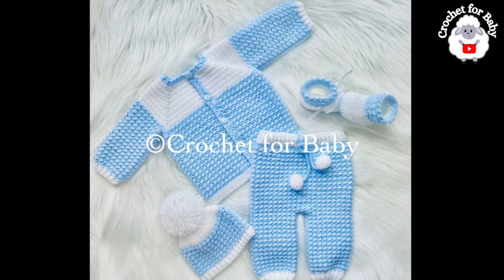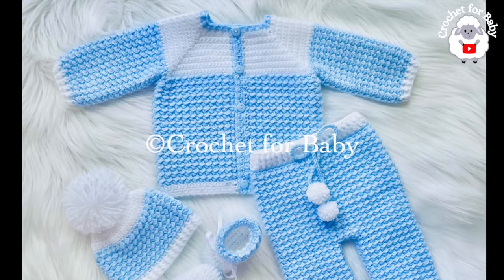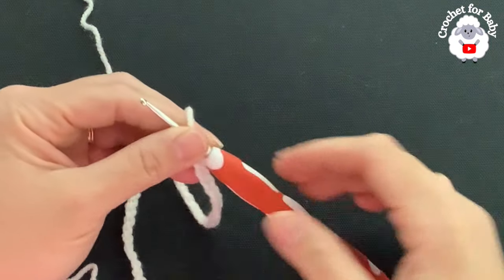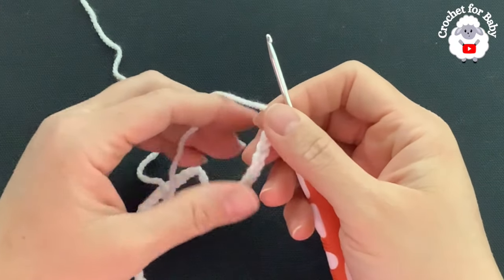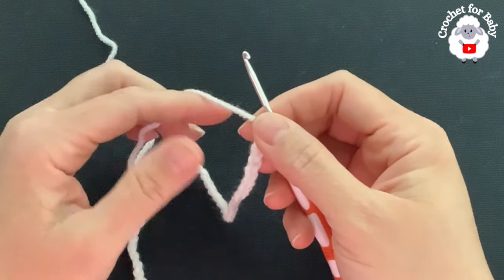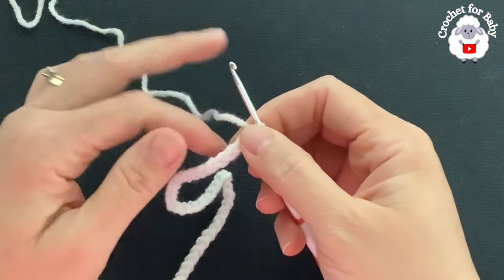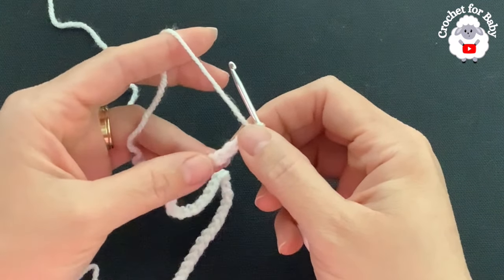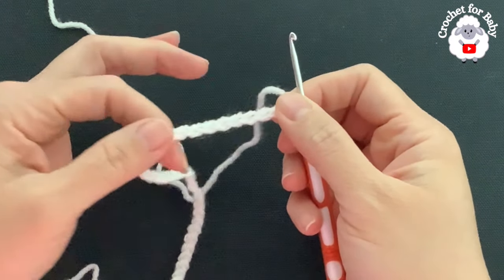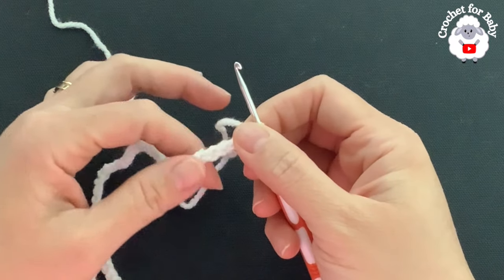Don't forget to subscribe and activate the notifications bell so YouTube can recommend my videos, and if you like this tutorial please hit that like button. To begin I'll be using a 3 millimeter crochet hook and DK weight yarn. Here to begin I have my chain ready — I have 51 chains. Without stretching it's measuring about 26 centimeters, which is about 10.25 inches.